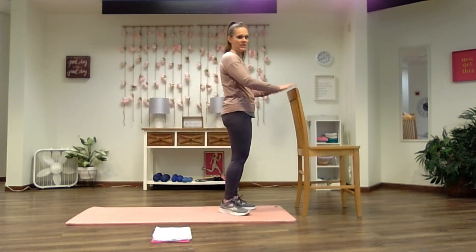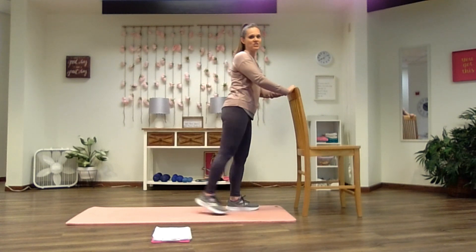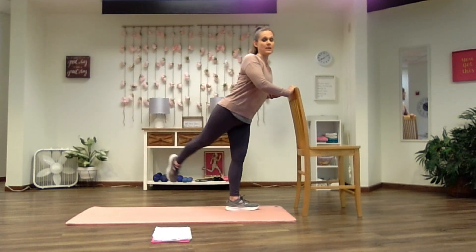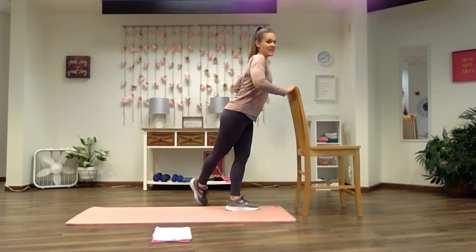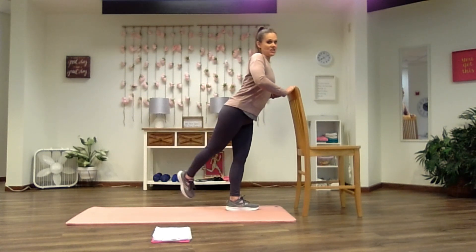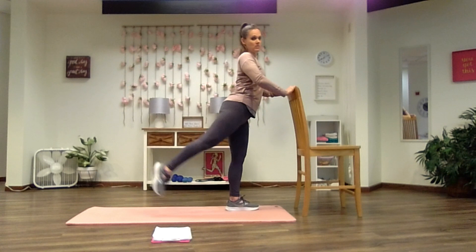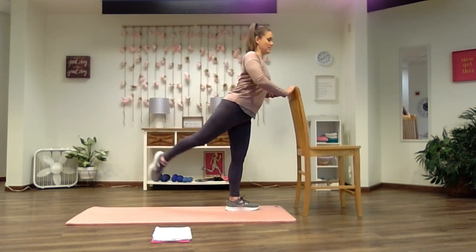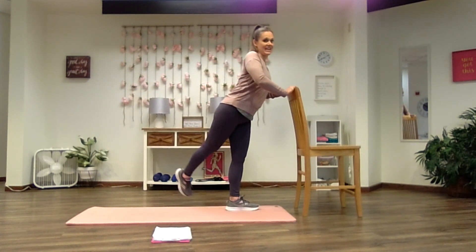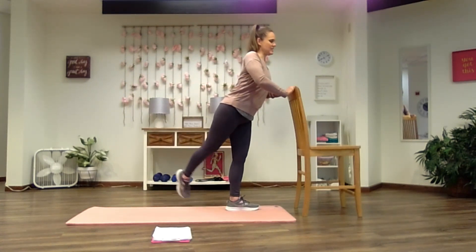Now we're going to do some standing rainbows with our legs. We're going to face the wall or our chair again. Lock your chest and your hips up with that object. Balance on the left foot as you take the right foot behind you — toes at the floor. Now we're going to keep the foot flexed as you pick it up behind you, cross over the left foot, pick it back up and lower down. As you do this, those hips stay facing your chair or your wall — there's no rotation away from it. Foot is flexed as you engage the glute. Try not to lean into the chair too much; we want the shoulder over the hip, hip over the heel. Give me four, last three, no rotation, two, almost done with this side, and relax.